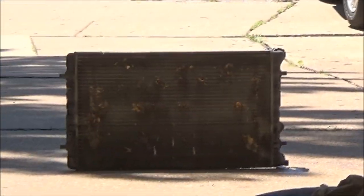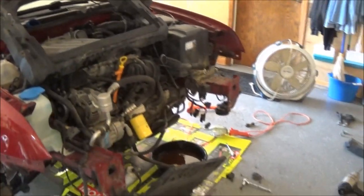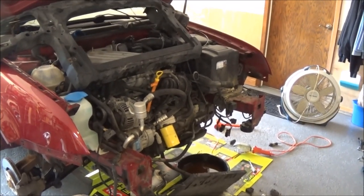We're going to go pick up a new one. I just wanted to show you how much work it is, and hopefully we can remember how to put the front end back together once we get the new radiator.